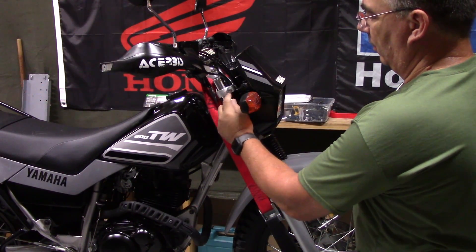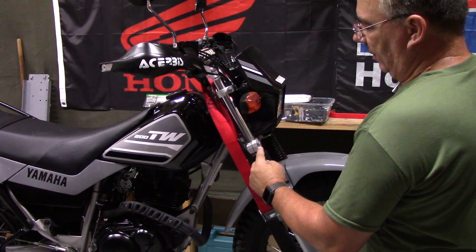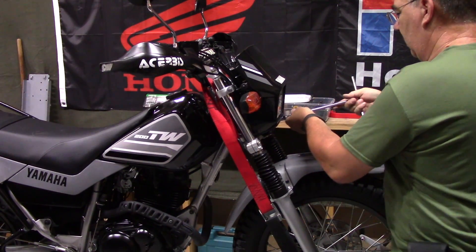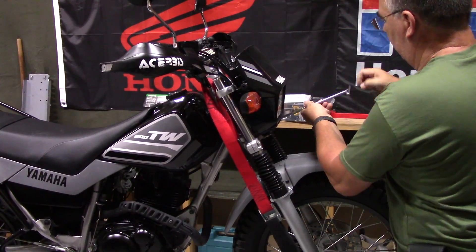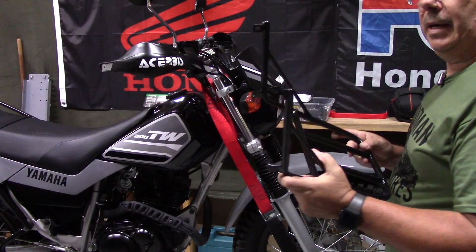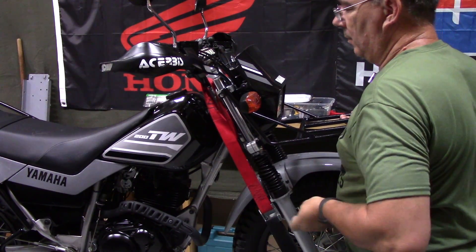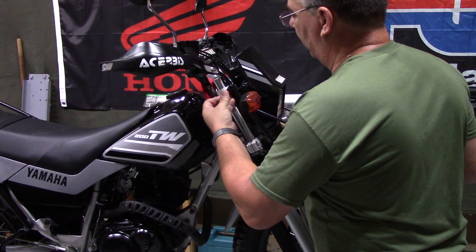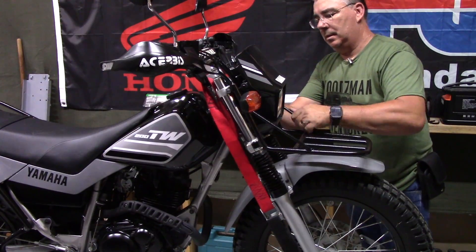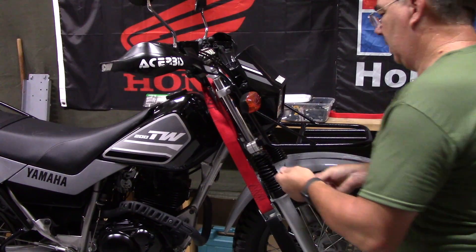On the front of the bike, we're going to remove the top triple clamp bolt, which is a 10-millimeter, and on the bottom triple clamp we're going to remove the top bolt, which is a 12-millimeter on both sides. Now our rack is going to go on just like this. We'll put the top triple clamp bolt in first and do the same on the other side, then we'll put our bottom bolts back in.